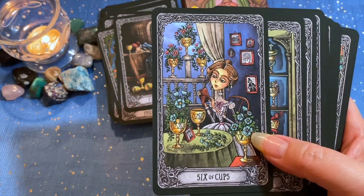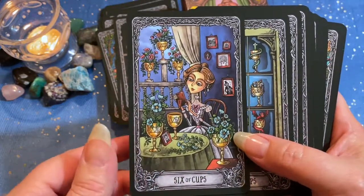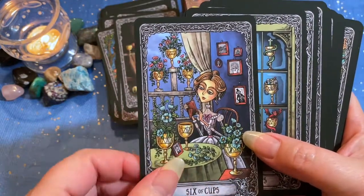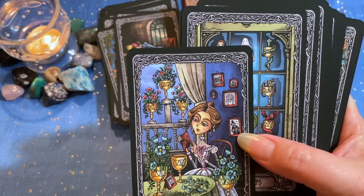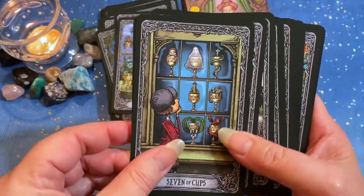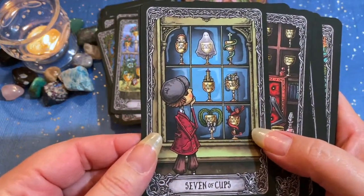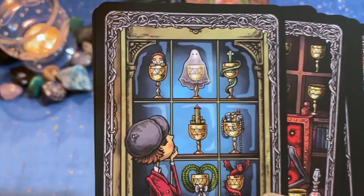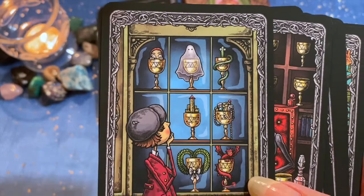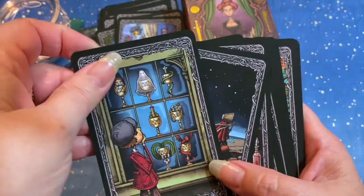Six of Cups — nostalgia, reminiscing. She's holding a portrait in her hand, there are portraits on the wall — time for a reunion. Seven of Cups — I love all the things that are depicted here: so many choices, godless things. Make your decision wisely.